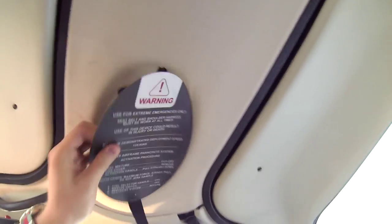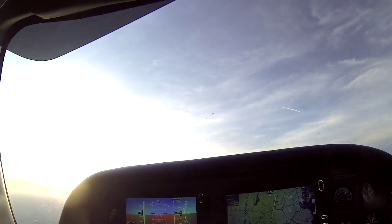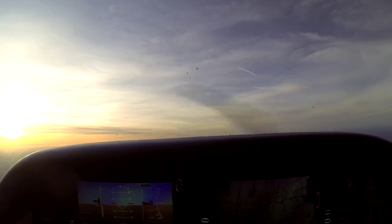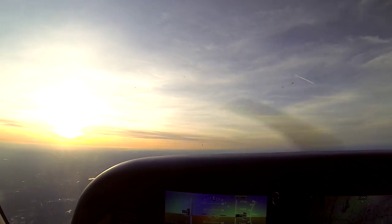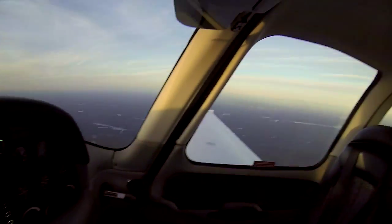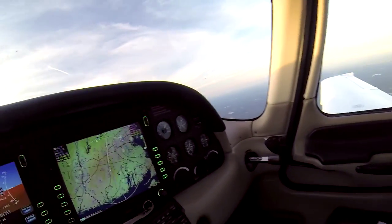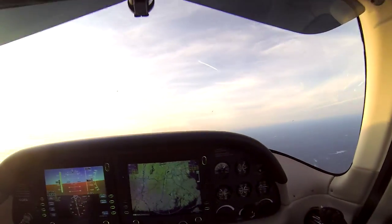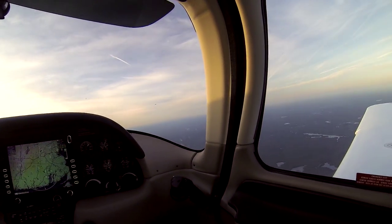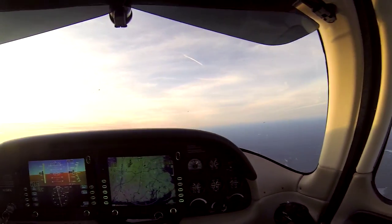We've got the famous CAPS handle, which when deployed will actually shoot a parachute out of the back of the airframe. Obviously you don't want to use that unless it's absolutely vital. It's pretty comfortable in here as well — nice seats, enough leg room in the back, some space for luggage. Although the useful weight on the SR20 isn't quite as high as the SR22. It's just an overall really nice place to be.